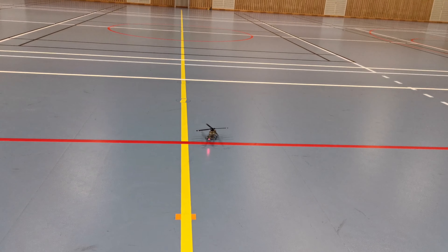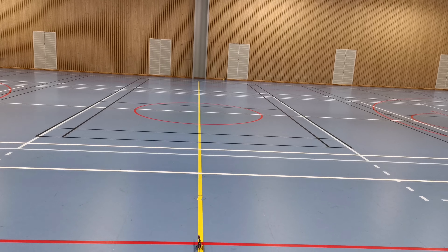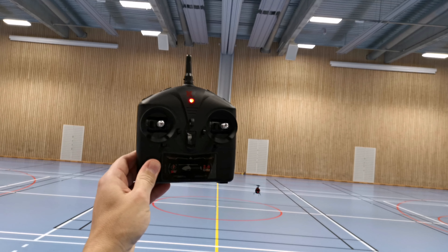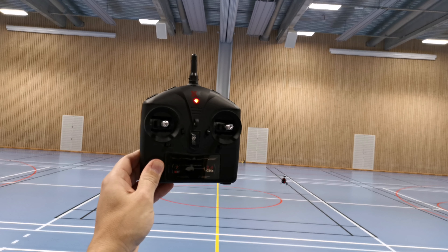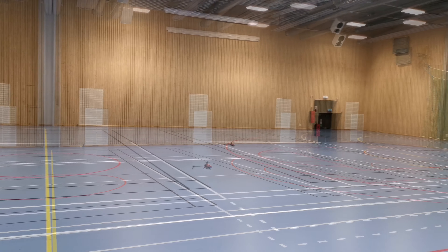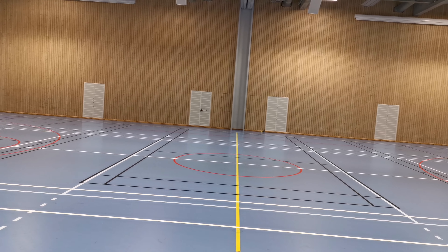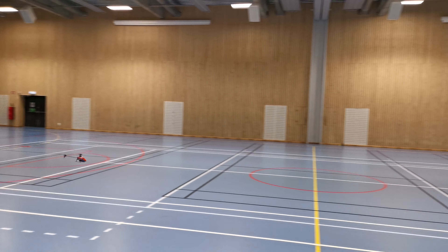Now I'm going to show you the XK127 from Weal Toys. So it's in normal mode and we're going to take off. Here we go guys. Hands off the controller — look how stable that is. Okay, let's move it around. Super easy to fly.